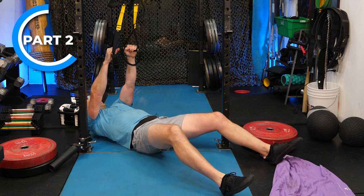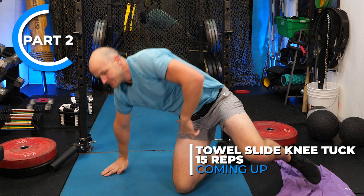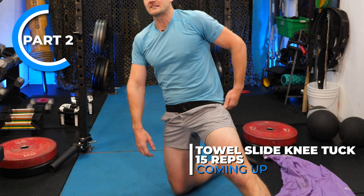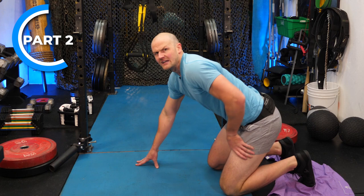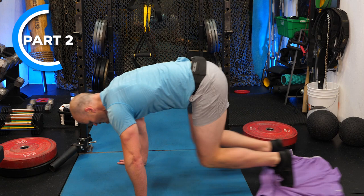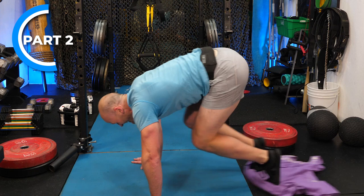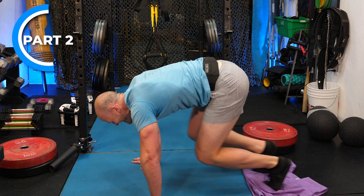Slight knee bend on the TRX row to make it one rep at a time. Now the towel knee tuck: all the weight's got to be on your hands, shoulders over your knuckles — almost a planche setup, not behind with your bum high. You need enough slide room. Keep going for 15 reps — heavy hands, don't put weight on the towel itself.